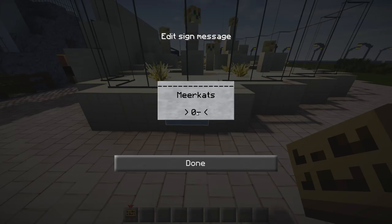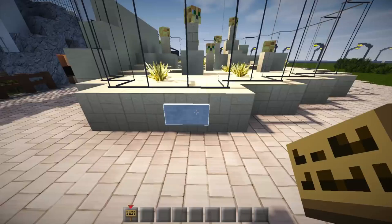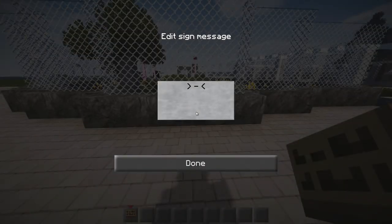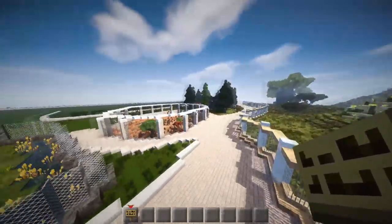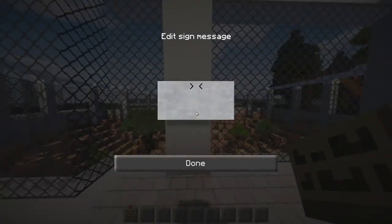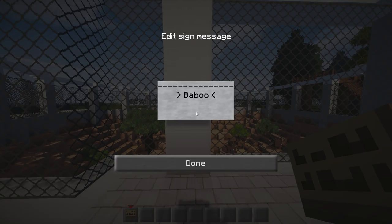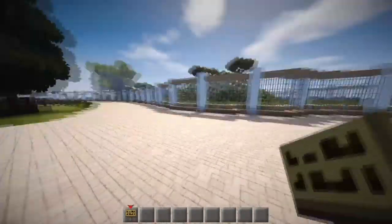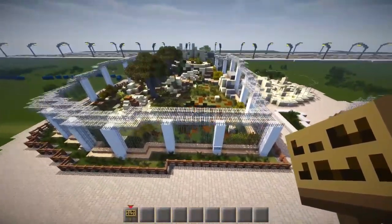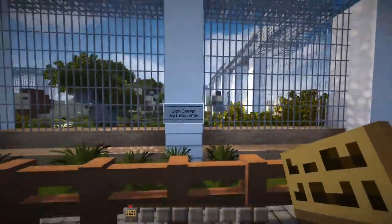Next we'll get meerkats — everybody loves meerkats. Then we get the ostriches. I don't know how you do the plural — I'm not sure if it's an 'es' or whatever, it sounds a bit German! So over here we have — let's put this on a little bit higher — baboons, I love baboons. We've got baboons there, we've got ostriches, we've got the lights, we've obviously got the lions.